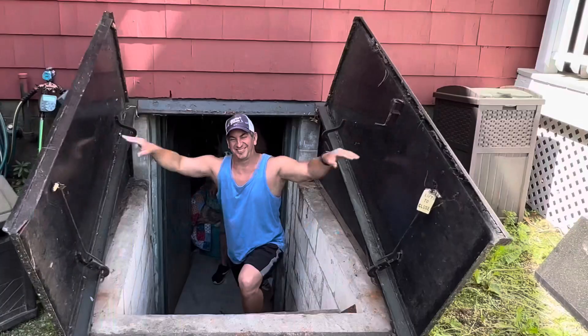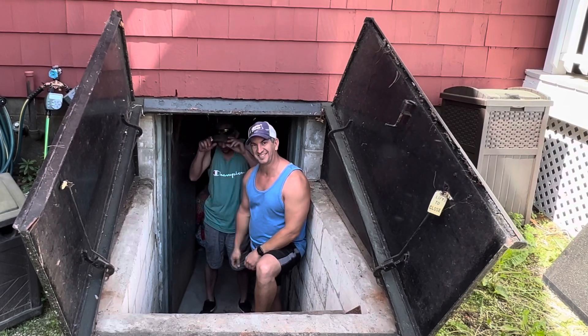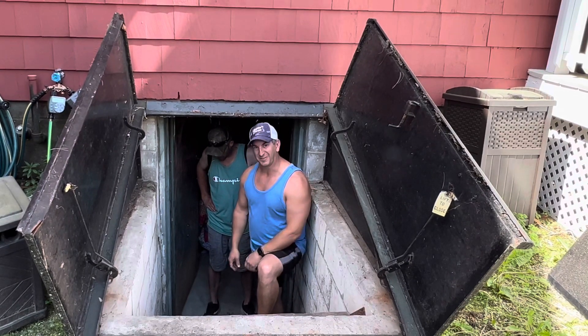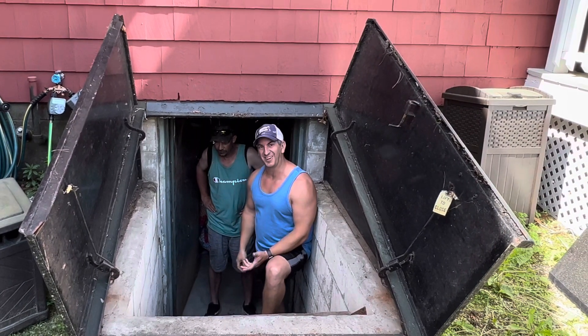Hey, what's going on guys? So today Rob and I are going to tackle the bulkhead stairs. These things are crazy — they're all rotted out. It's like a fun house in here. You remember them stairs when you were a kid and they went all over the place? So that's what we've got going on down here.